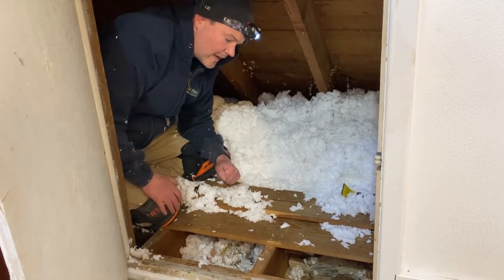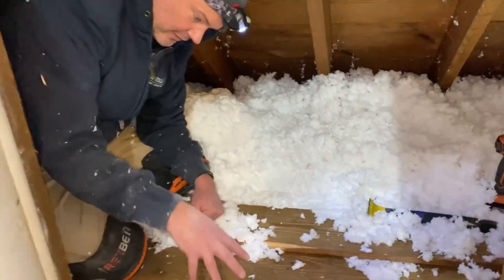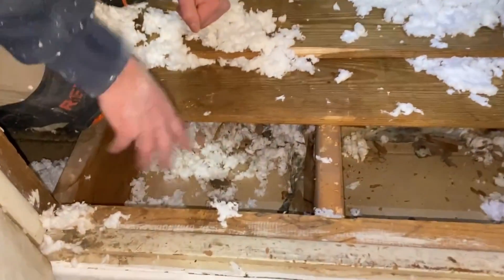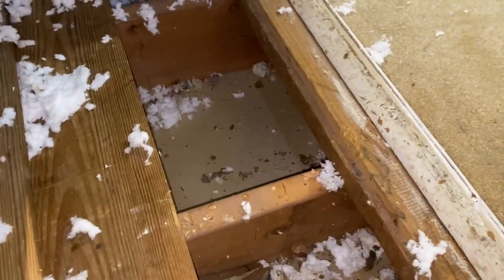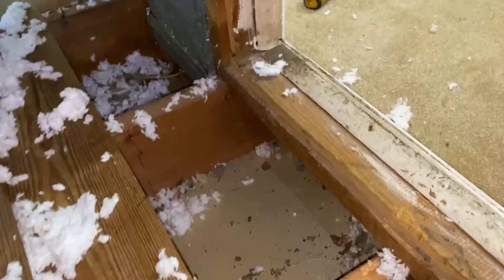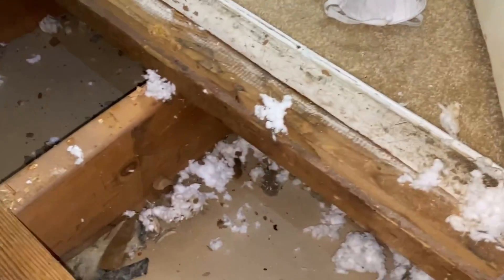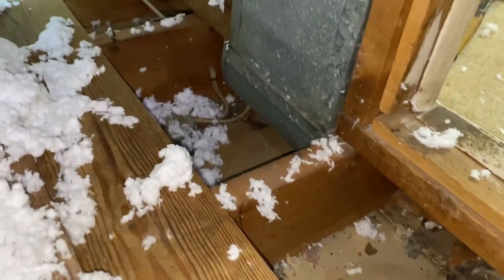They didn't get any insulation in the subfloor or beneath the subfloor, which is where the insulation needs to go. I pulled up one of these pieces of one-by — took about 45 seconds with a crowbar. These gaps are what we call floor transition gaps. They run underneath the second floor knee wall.